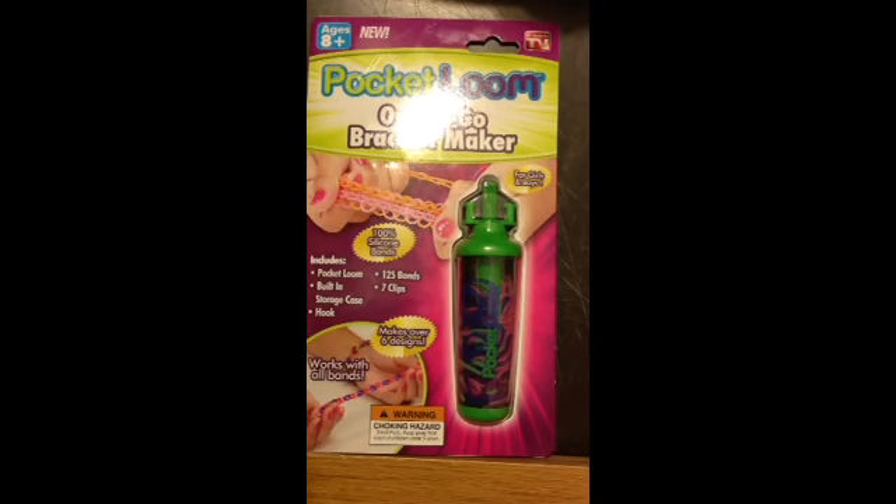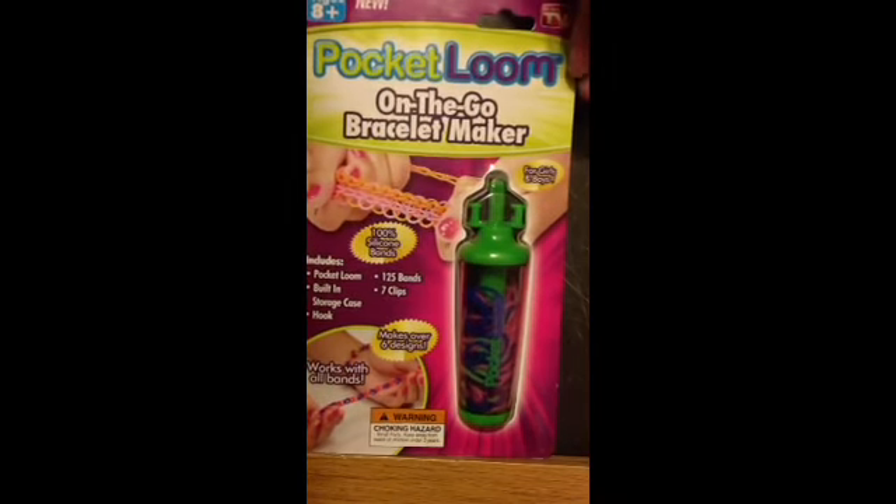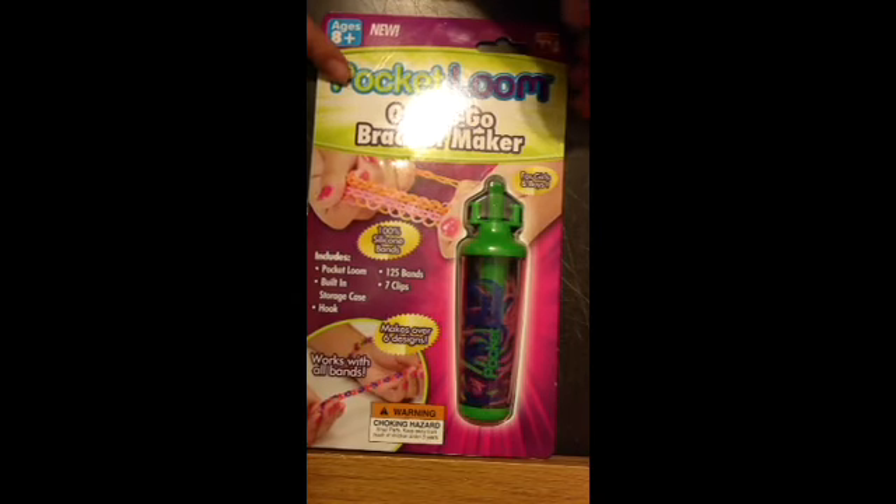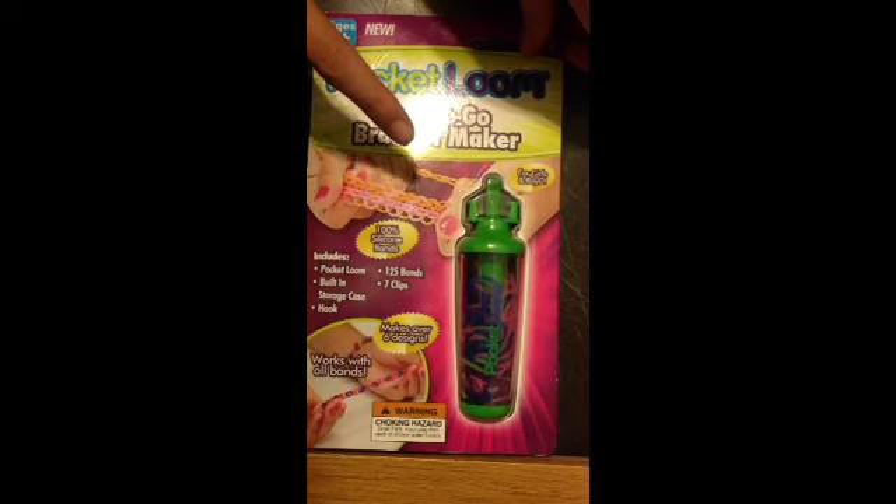Hey guys, today I'm going to be showing you the new Fun Loom Pocket Loom. I got this at Five Below for $3.